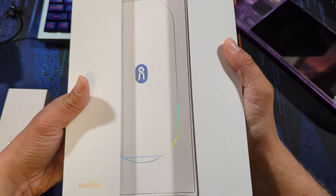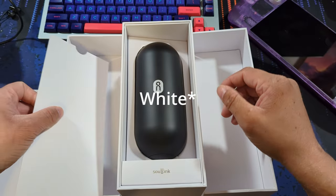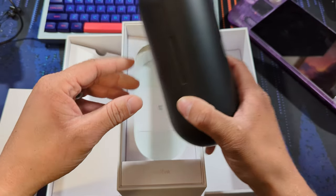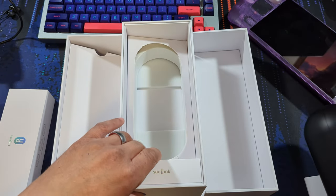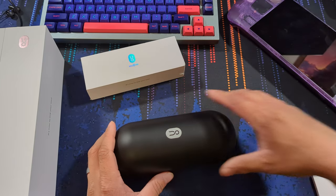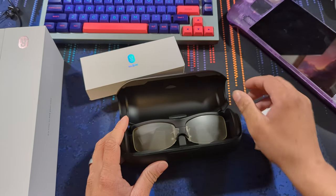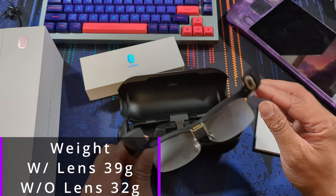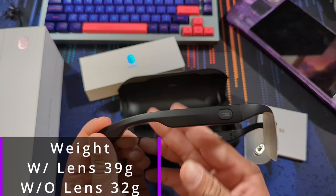At first glance, this product packaging is very Apple-esque — silver on gray with a nice sleek design. It's not a knock on the company, as Apple is regarded as having one of the better unboxing experiences if you're into that. Very professional. The glasses with lenses attached are 39 grams, compared to my prescription Ray-Ban branded glasses weighing only 20 grams — that's 1.4 ounces to 0.8 ounces.